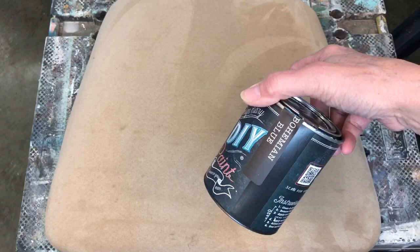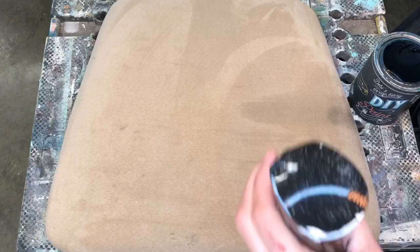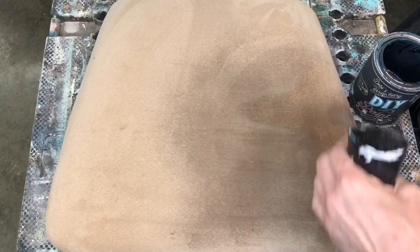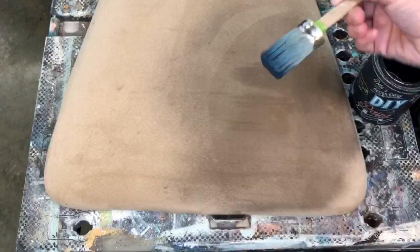You always want to pick a darker color than what you have, because if you have a dark color and you want to paint it white, it's just not going to paint that well. First thing that you're going to do is take a water bottle and really get the chair wet. When you're painting fabric you need lots of water, because you're going to make it more like a dye than a paint. Put a little paint on your brush and then spray your brush with your water bottle too.